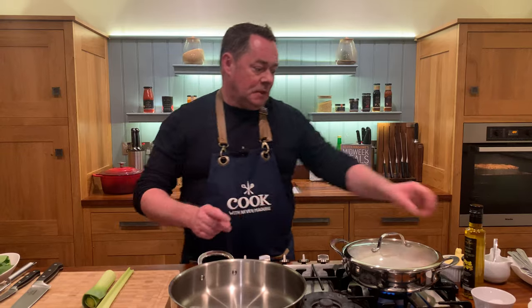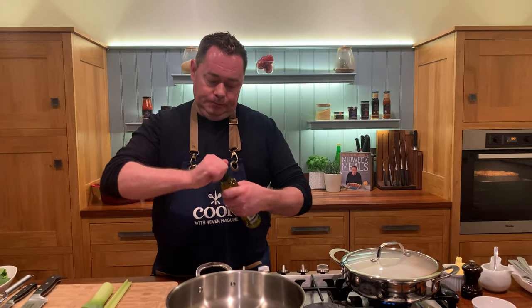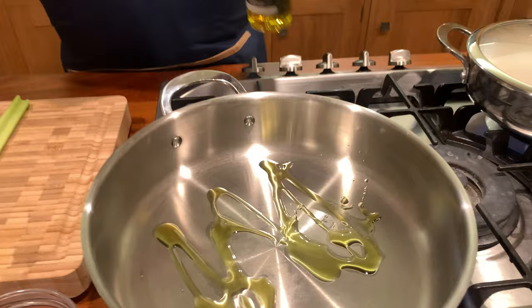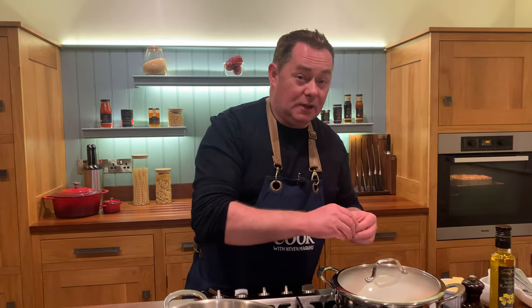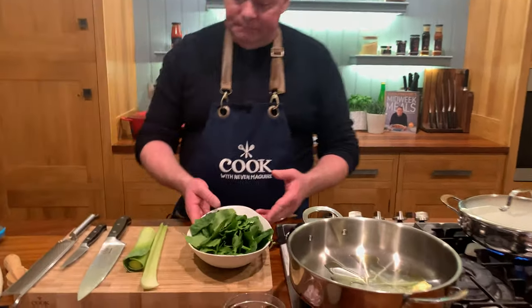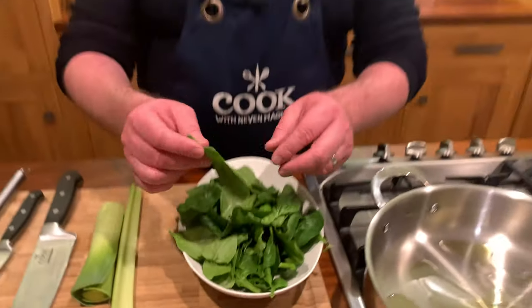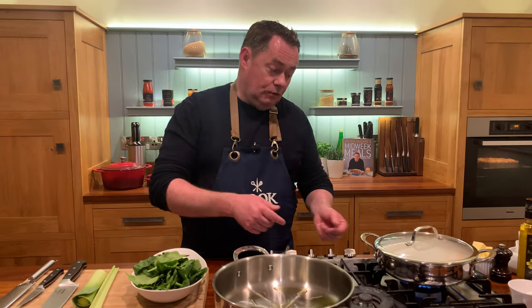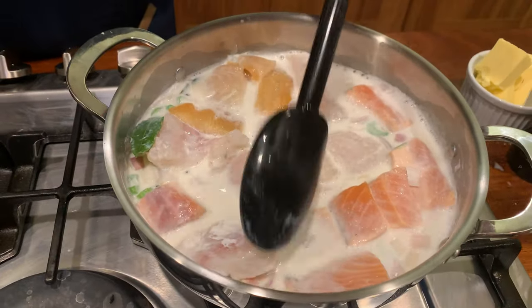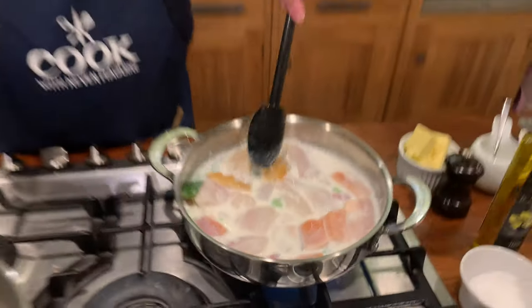I'm going to switch on my skillet pan and show you how to wilt some spinach. We're using rapeseed oil — a good drizzle — then a knob of butter which will give lovely flavor. With the baby spinach, you don't need to remove the little stalks; they give a nice bit of texture. Keep an eye on your fish — just give the pot a little movement. The fish is just simmering, coming to the boil.